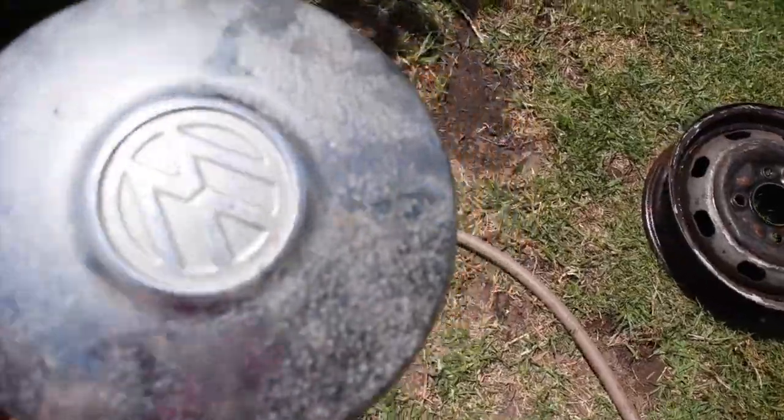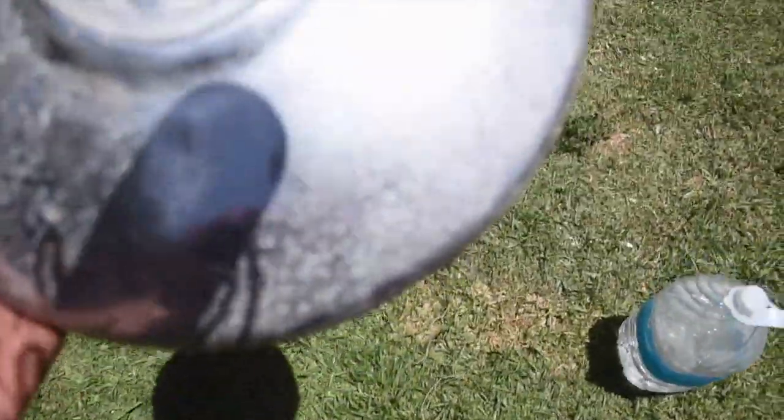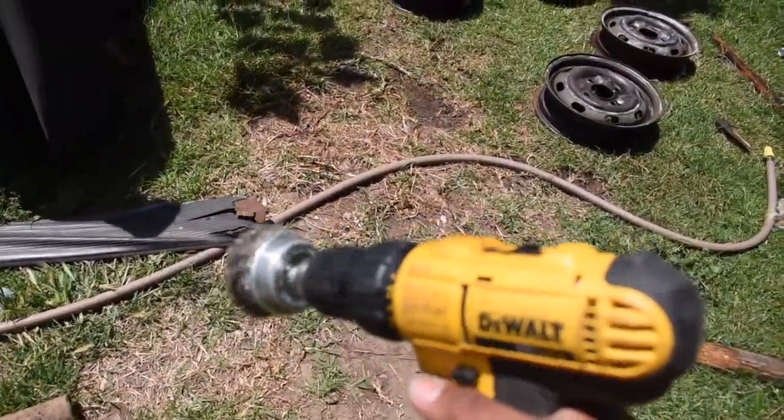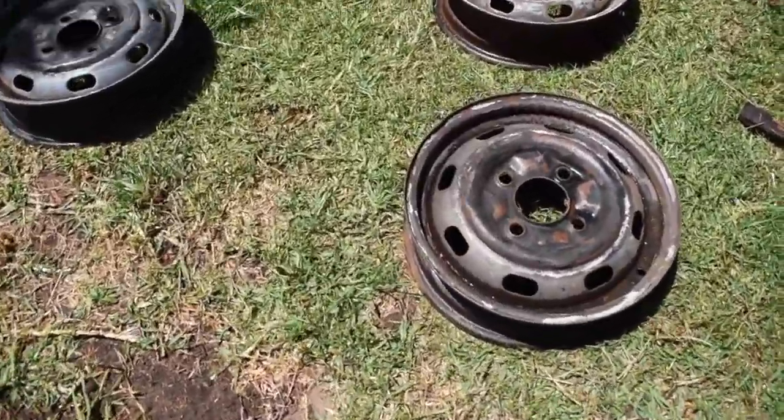Some of the caps are more rusted than others so they might need replacing. This is what I'm gonna use to clean them up — I don't want to struggle — so I'm gonna knock these out quick.